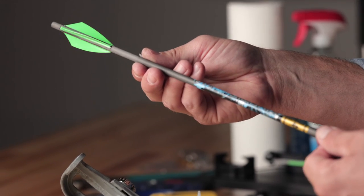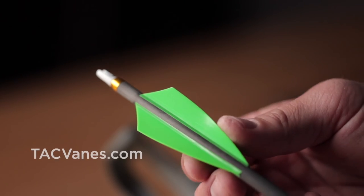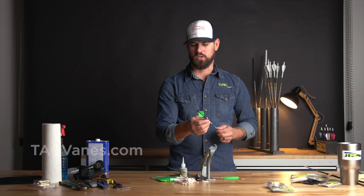We've now got a perfectly fletched arrow on a two-and-a-half to three-degree left helical. It's going to work great.